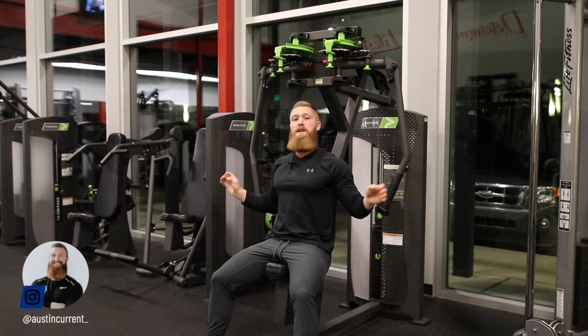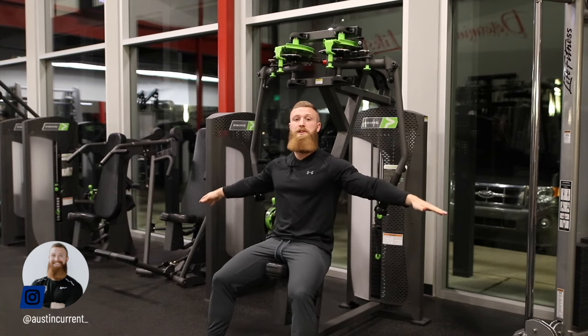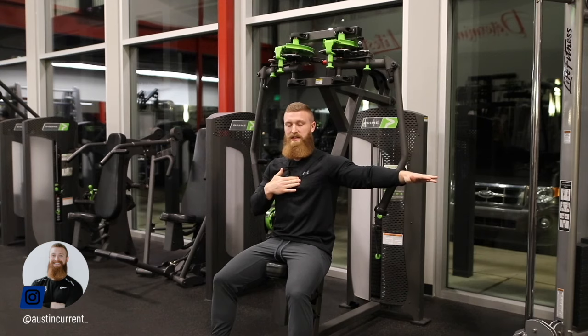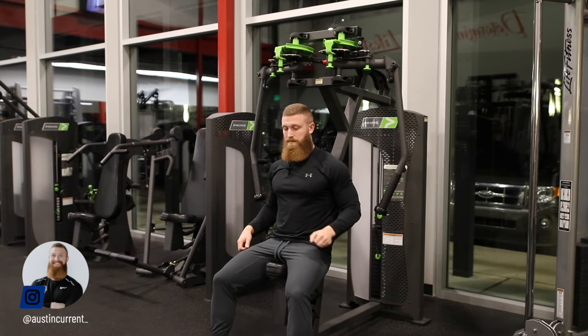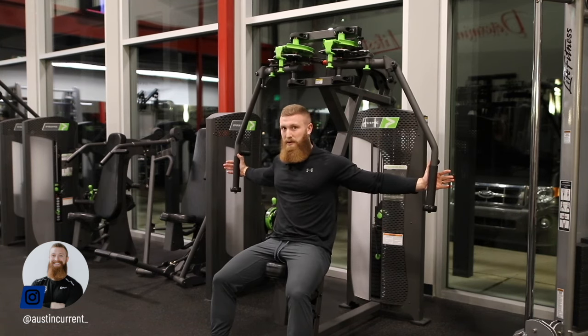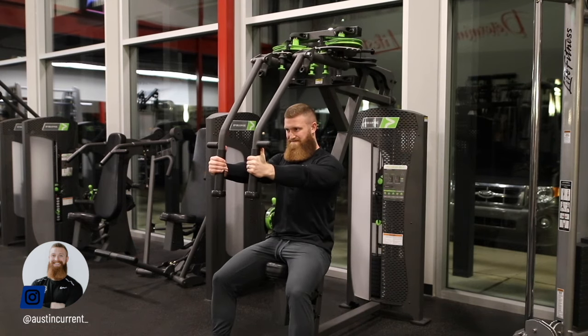Let's run through that one more time. In terms of seat height, make sure you're in a position to actually work that sternal pec — the middle of the chest — so it's going to look something like this plane. Next, focus on driving those upper arms together, not bringing your hands together. Drive those upper arms together. Thanks so much for watching. If you're interested in coaching, reading an article, or watching another video, check us out at PhysiqueDevelopment.com.